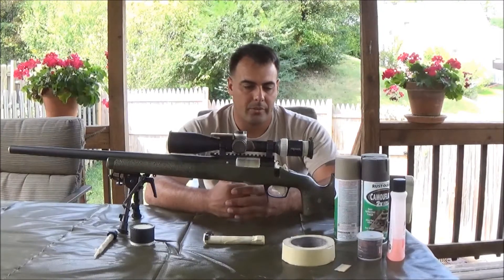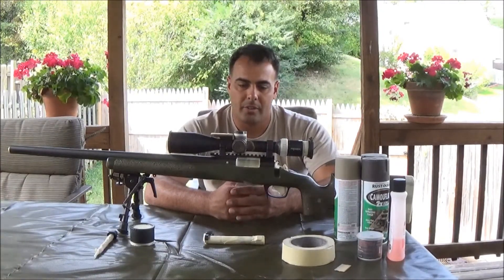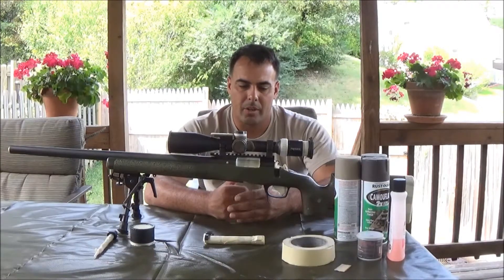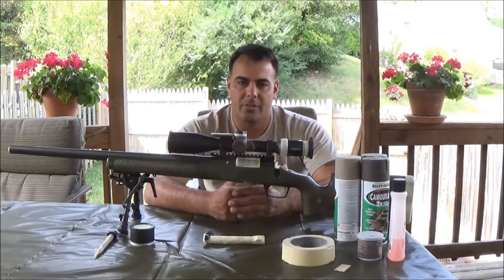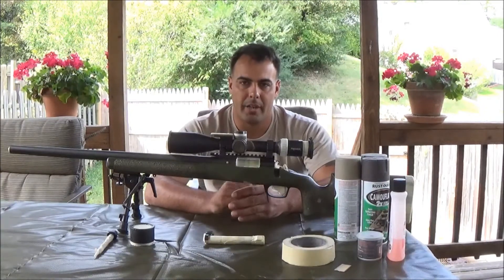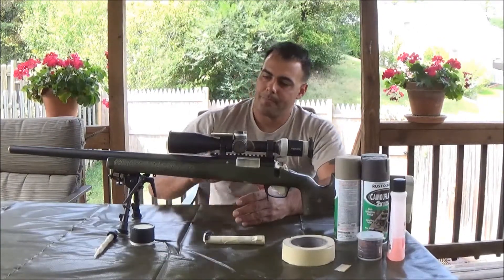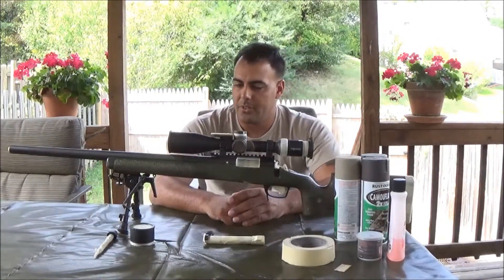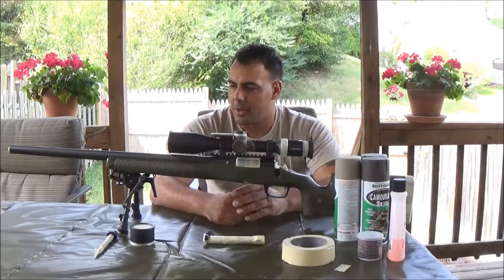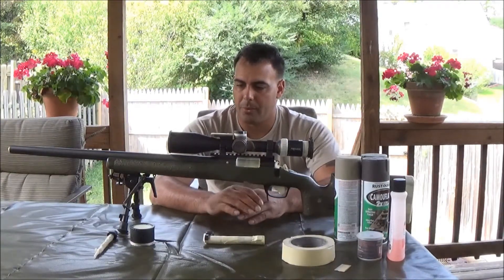This is my rifle. You've seen it before. If you've been following Facebook, you've been seeing pictures of it going through different stages as it was getting rebuilt and customized by a Marine gunsmith. New barrel — this is a Schneider 24 inch barrel, recessed crown, just like an M48 III rifle would have.